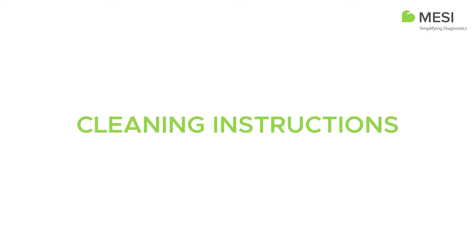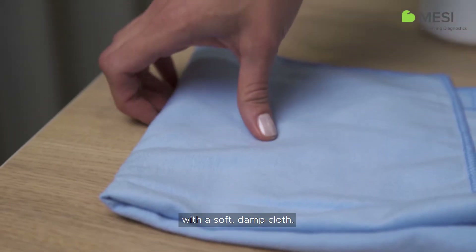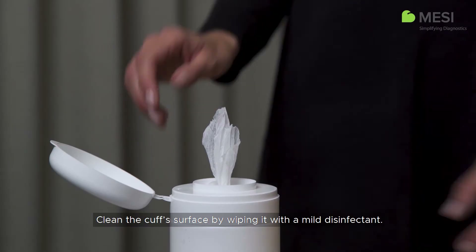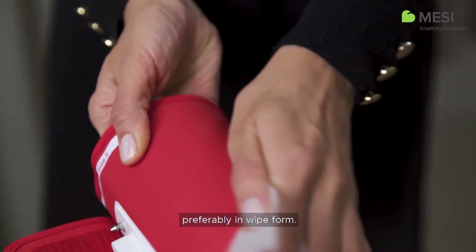Cleaning Instructions. It's recommended to clean the Macy tubeless cuff units regularly with a soft damp cloth. Before cleaning, detach each cuff from the unit. Clean the cuff surface by wiping it with a mild disinfectant. We recommend using a quick dry disinfectant, preferably in wipe form.